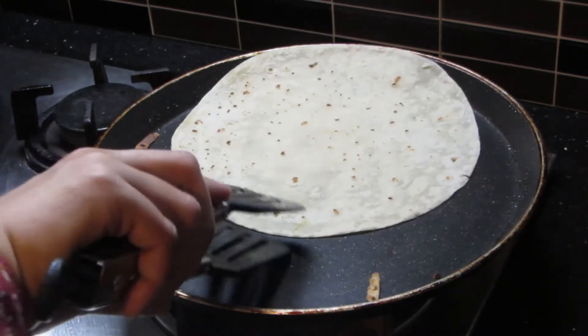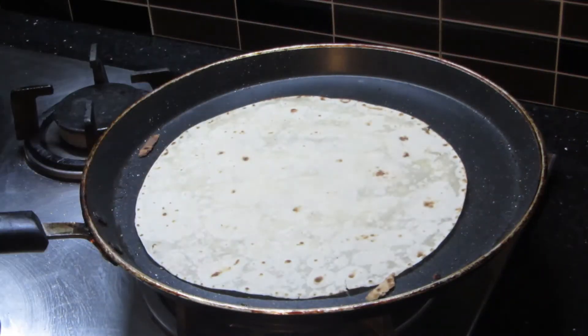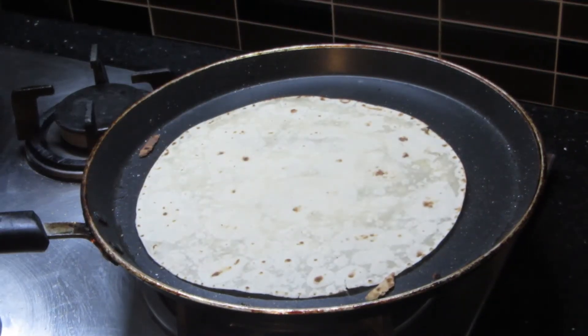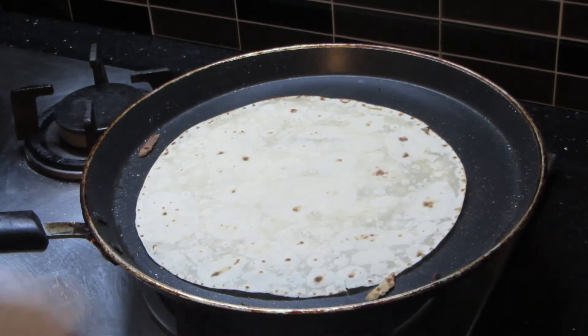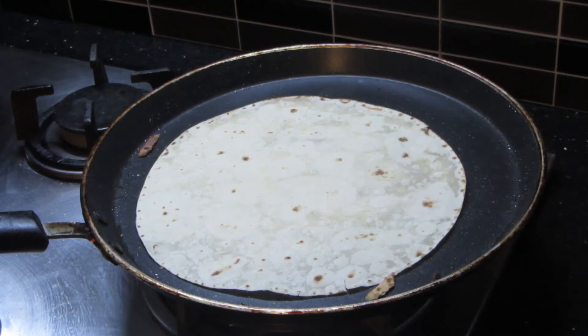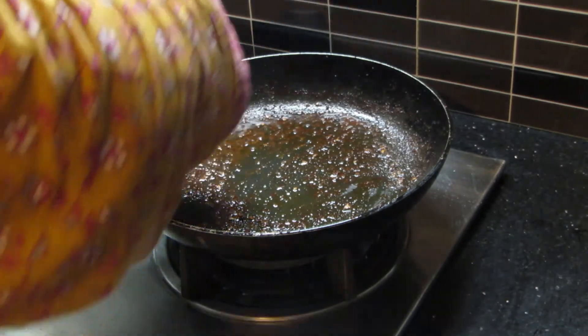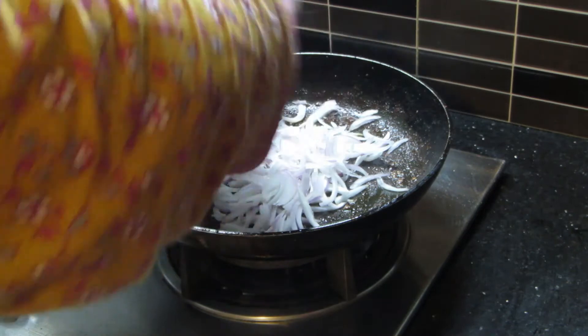I will turn the tortillas since my frying pan is already hot. I will put the tortillas in for a bit like this. The chicken is also done. We will cook it a little more and then prepare our wraps. Then we will prepare the chicken for the pan.